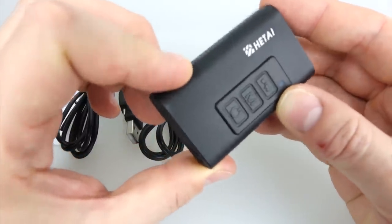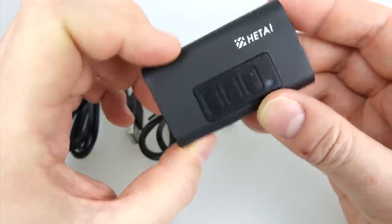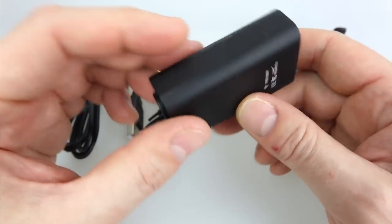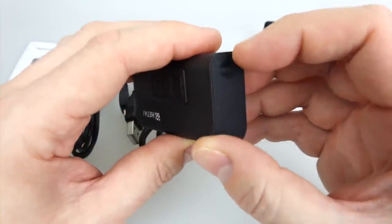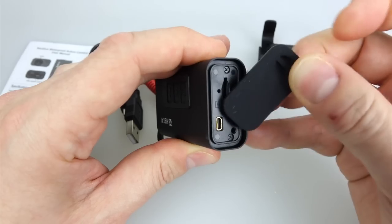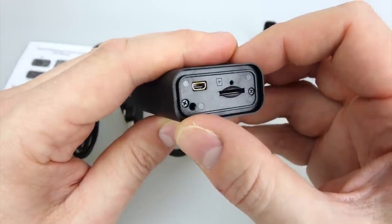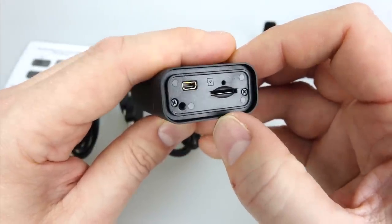We've got three buttons on the camera with an LED at the top: power, mode, and record. The lens is on the front and there's pretty much nothing else going on — no mic hole, because of course that would let water in. That's inside the rubber door at the back. It's kind of shoved inside the camera a little bit and you have to peel it off, so you need a fingernail to get in there. Looking inside the back, that hole probably lets sound in, and there's a USB and micro SD slot.